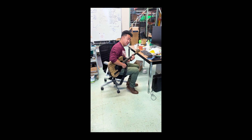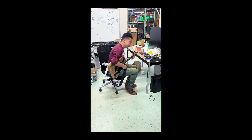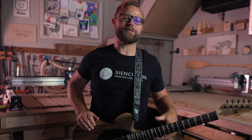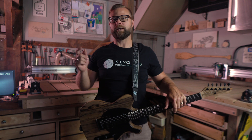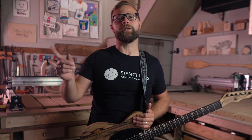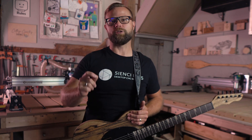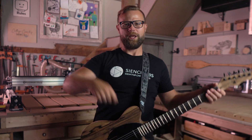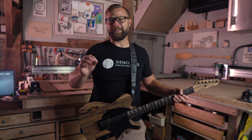Hey there CNCers, Scott here again for CNC Labs. We are here to give you the fastest rundown of what each video is about in the guitar series, so you can navigate your way through with ease. Each video in the series is meant to build on the previous one, so that by the time you're done watching them all, you'll have a solid understanding of what it takes to CNC and build your very own custom string-picking, noise-making, proud-as-a-new-parent guitar.